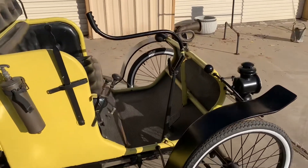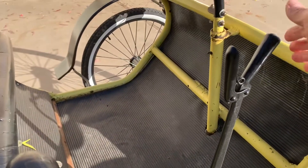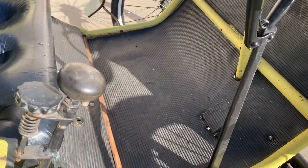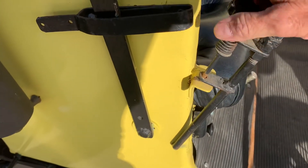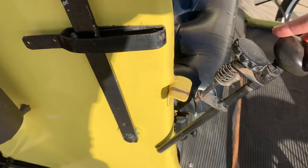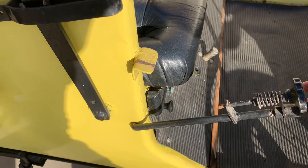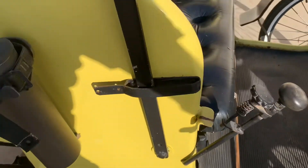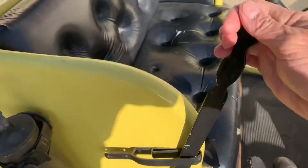Let's look at these controls real fast. This is the brake lever. This is the transmission — that is reverse. The lockout is so you don't accidentally put it in reverse, and then you have first, second, and third. That's neutral. That's the parking brake — that's on and that's released.